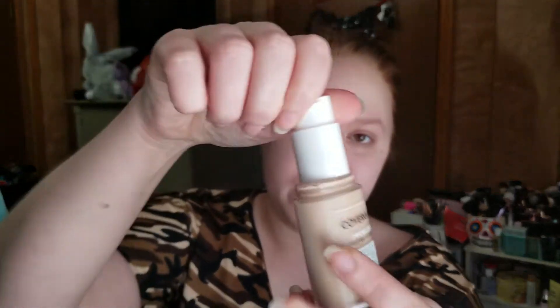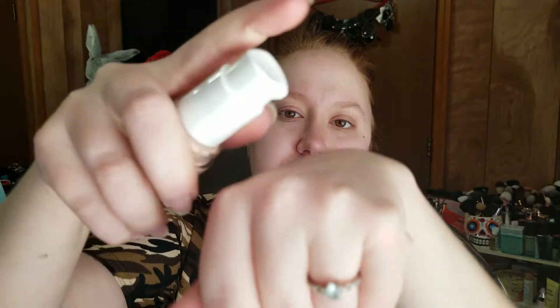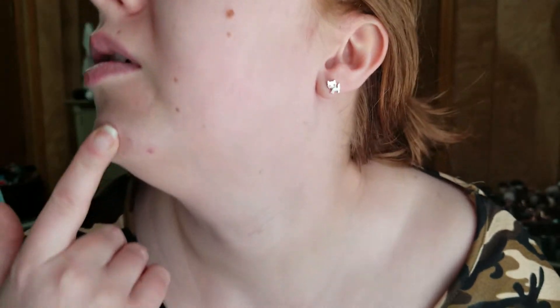My glasses are so dirty, I'm just going to take them off. So without further ado — it does have one of those twisty lids so you can lock it shut. I've got a full pump on the back of my hand. It doesn't look like too bad of a match, so hopefully it's just that in the bottle next to other ones it doesn't look that great. I'll give you a closeup before — I definitely have some spots and breakouts.